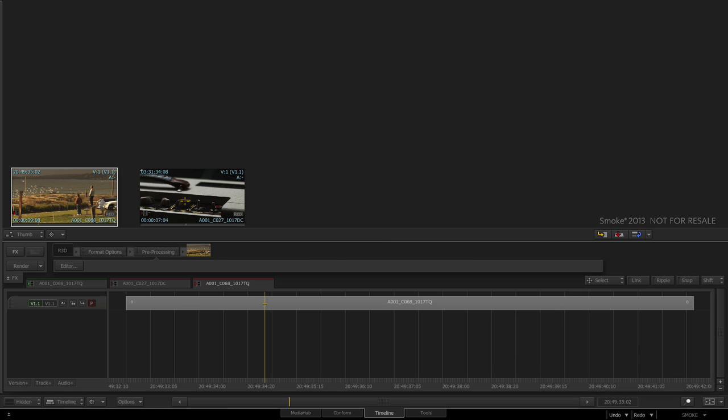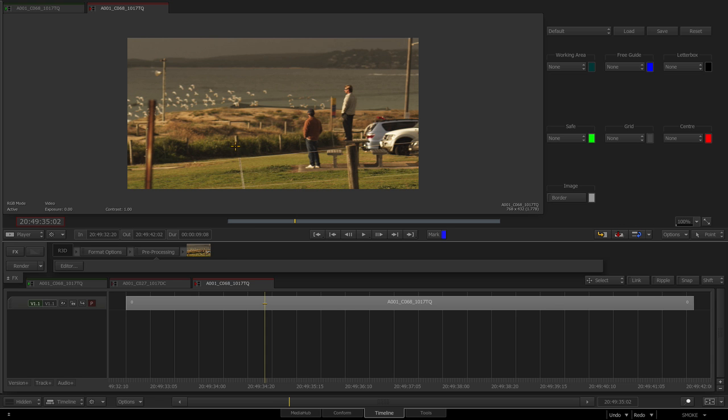Hey guys, welcome to the next Smoke and Flame quick tip. This one's going to be all about a technique that's been around for a little while, really focused on creating big clean plates and also almost a replacement to the Foundry's F Smart Plate, which used to generate clean plates using optical flow.